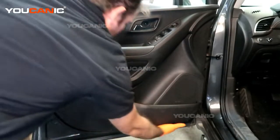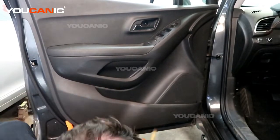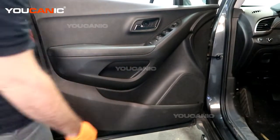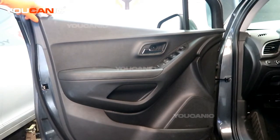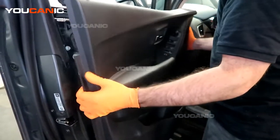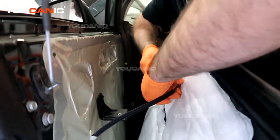With those two bolts undone, we can now work our way around the bottom perimeter of the door. We've popped all the push clips that hold the door panel to the door itself. There's a locking mechanism up here — you can lock it to help get the panel off. Just know you may want to leave a window open in case the door closes. Now we can pull this out, work the door panel up over the trim molding, and free the handle.